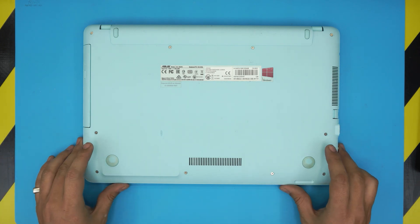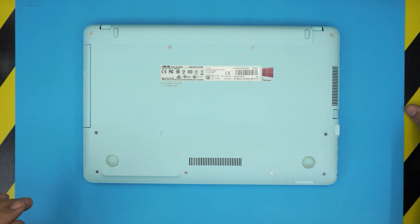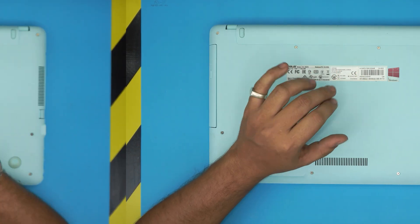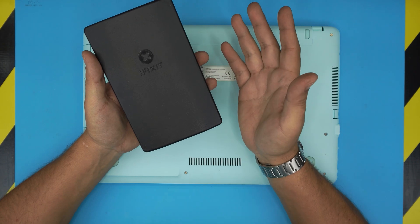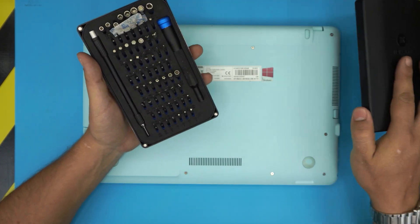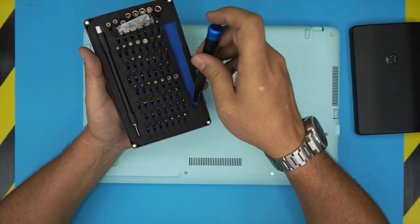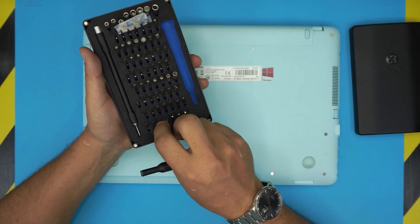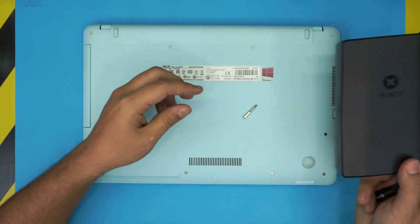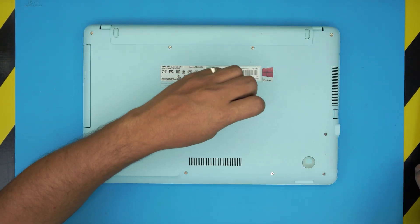Let's get started. First thing: make sure the laptop is powered off completely. Then grab your favorite screwdriver set — I use my iFixit toolset, one of the best out there. We're going to be using a Phillips number zero. I like this toolset because the bits are made out of S12 steel and last a really long time.